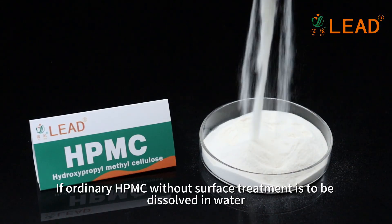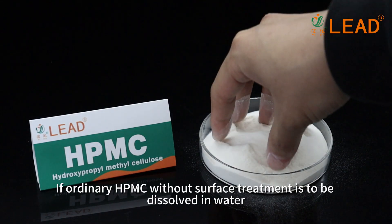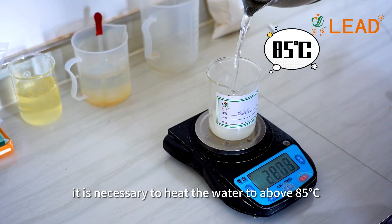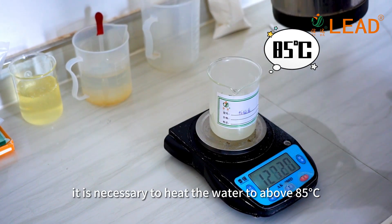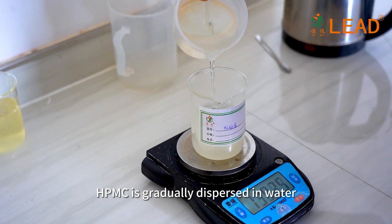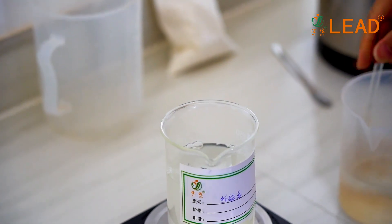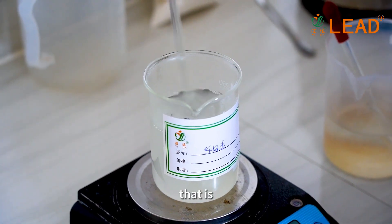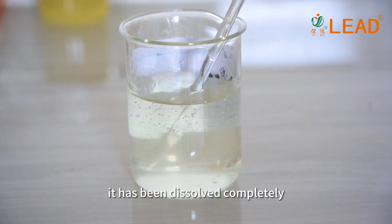If ordinary HPMC without surface treatment is to be dissolved in water, it is necessary to heat the water to above 85 degrees Celsius. Keep stirring and gradually add this product. HPMC is gradually dispersed in water. Stir and cool until the solution is transparent — therefore, it has been dissolved completely.